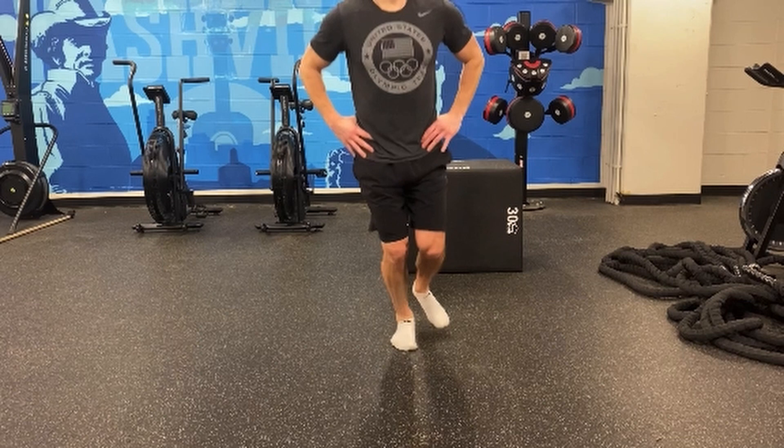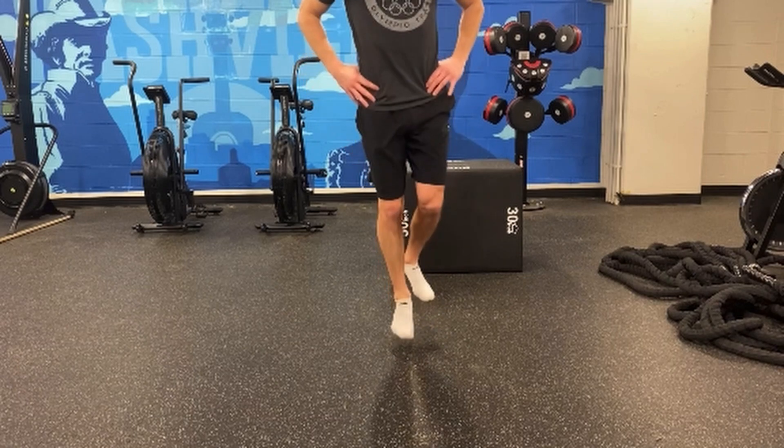As you can see, I'm landing in the midfoot-ish area. We're getting the full foot involved, letting the heel come down, and then bouncing out of that quickly. So still more of a plyometric.